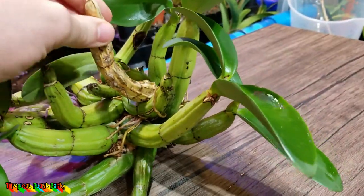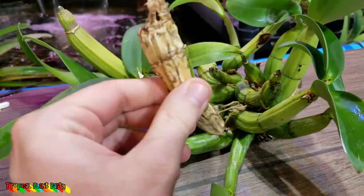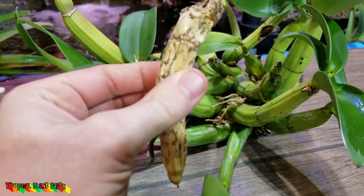The first thing I should probably do is get this dead cane off of there. I think that'll actually pop right off. Yeah, that snapped right off. Nice. Easy. Hollow — very, very hollow. Done with you, go away.